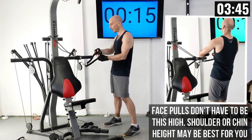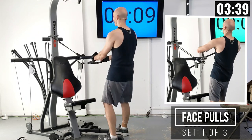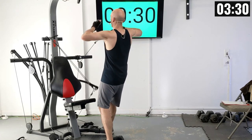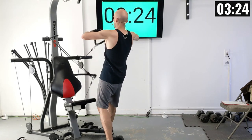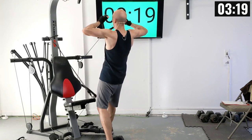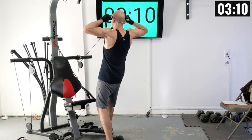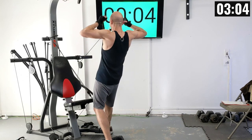I'm grabbing my tricep rope with thumbs over the ends. I've got one foot on the base of the machine and I'm going to be pulling this weight back towards my face. Final exercise — here we go. There's one, two, three, four — you should feel a nice squeeze in your upper back — five, six, seven, eight, nine, and ten.